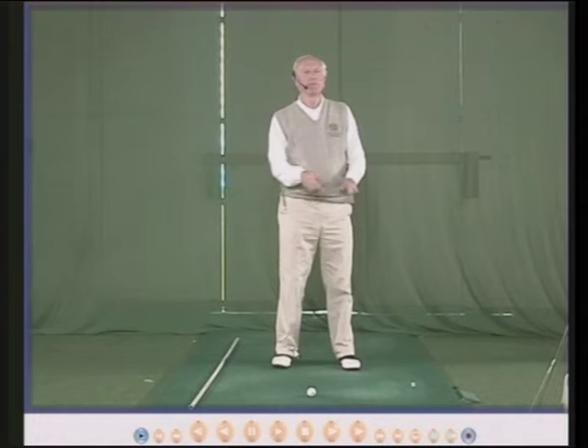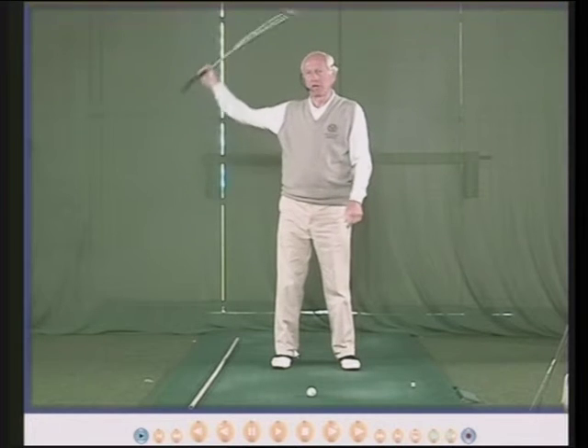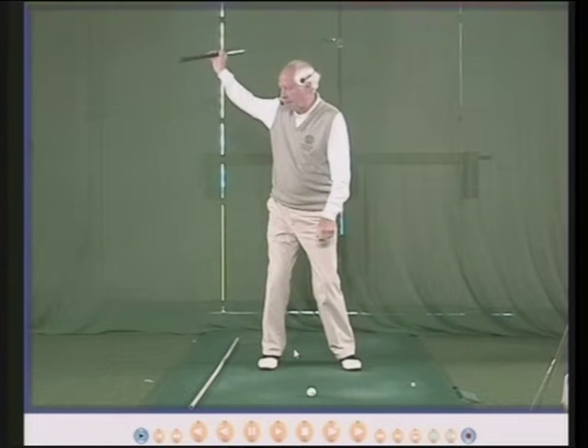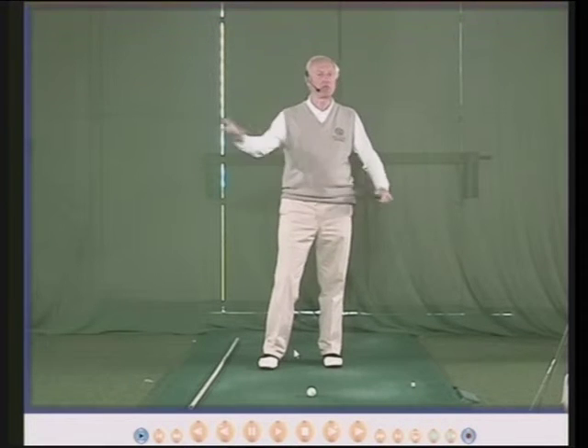What it shouldn't do, consciously, is go back to parallel to the ground. Parallel to the ground, to me, is a complete nonsense. Some golfers with some golf clubs, some of the time, will definitely take the club back parallel to the ground — but it is not, I repeat, it is not something that you should try and do.